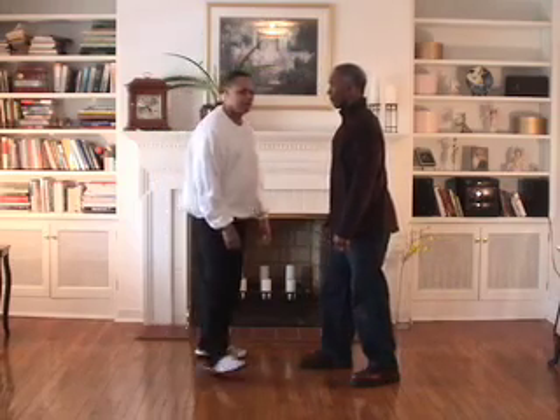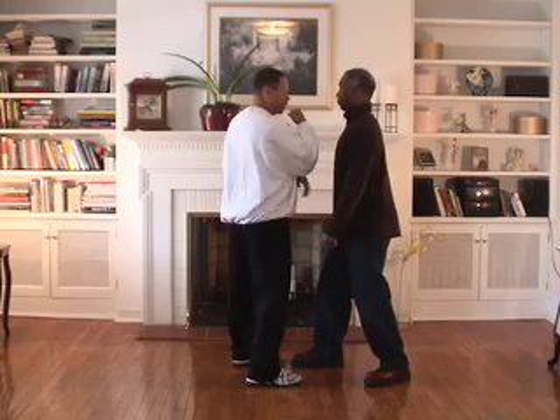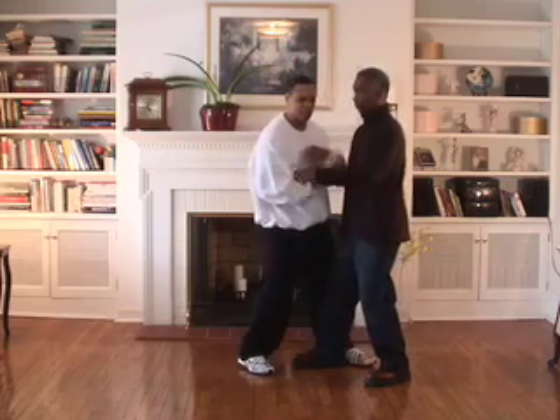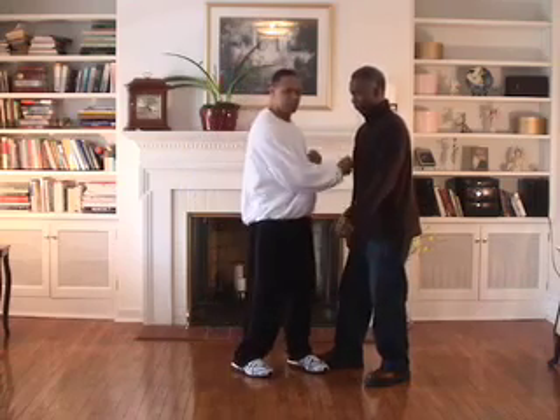If you're in close and your hands are here, that's all you need — this kind of area. So Tai Chi, close, small motion. Muscle whip the body, move the feet, shift the weight.